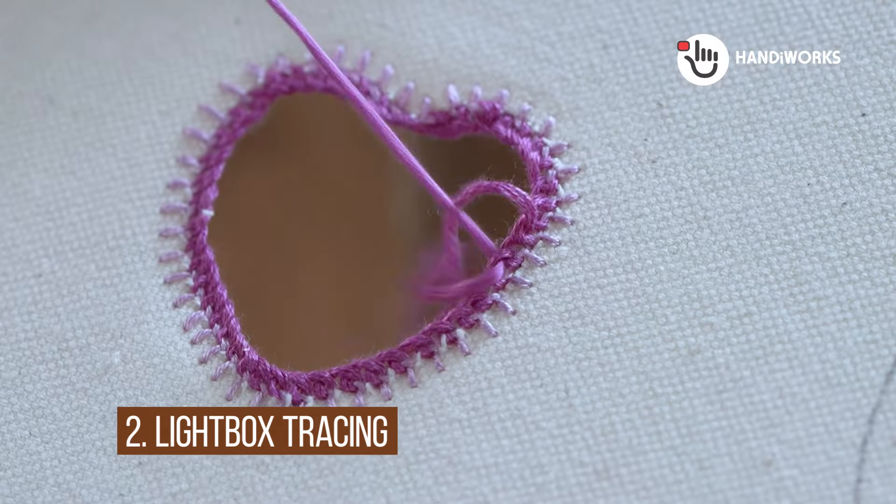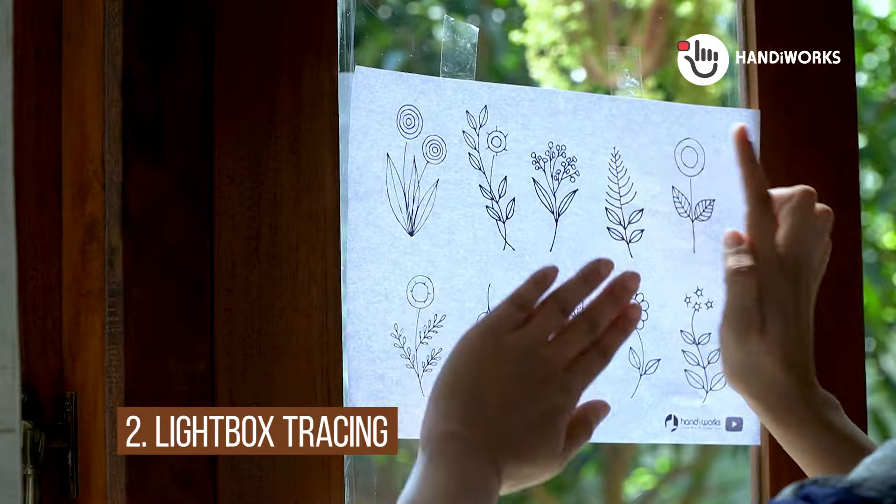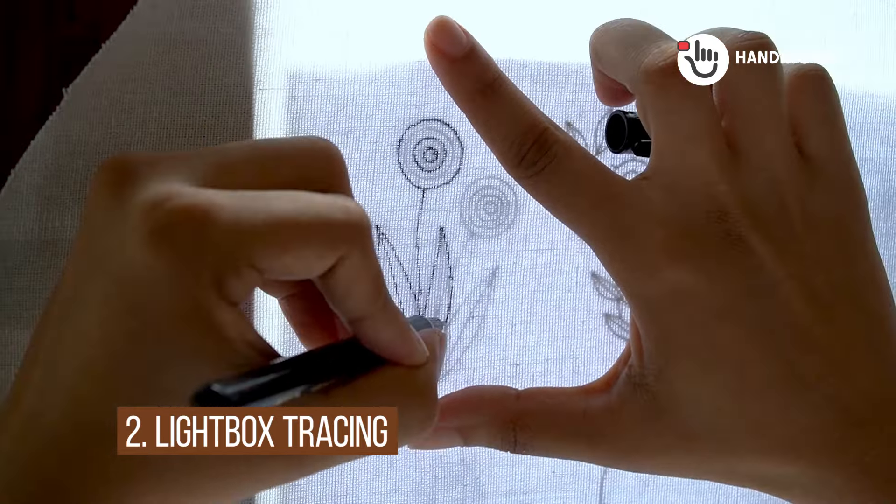If you don't have a dedicated light box, don't worry. You can use your phone's flashlight, a small LED light, or tape your pattern to a window and let the sun do the work.